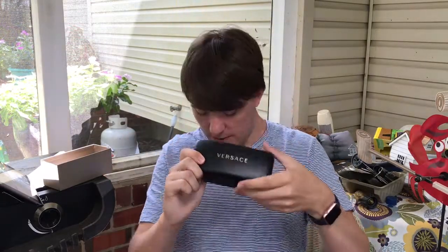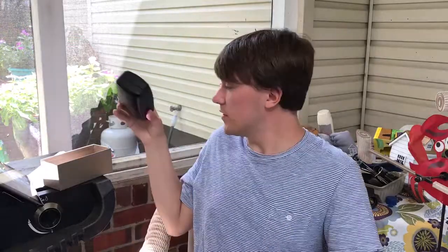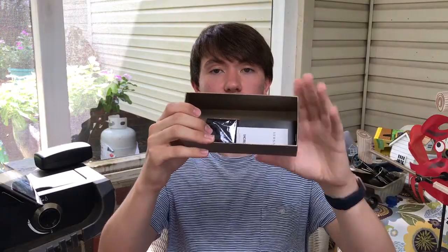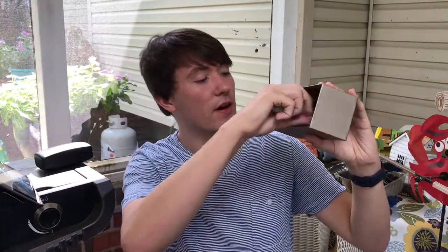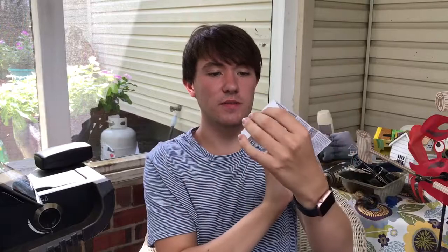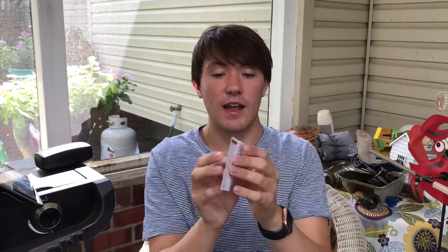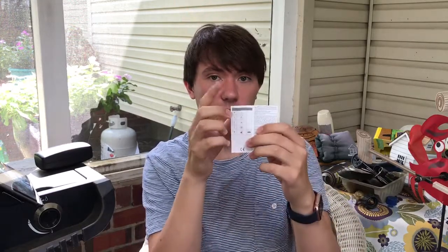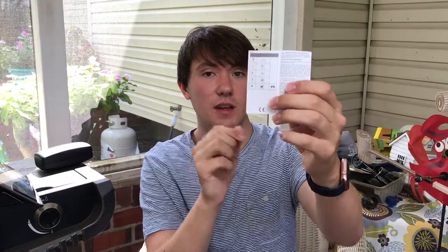When you open up, you see you have the sunglasses case with the sunglasses inside. I'm going to put these away for just a minute and go with what else is inside. Also when you open up, you see you have the traditional paperwork. It just is a whole bunch of legal stuff in a bunch of different languages, and you'll see that on most sunglasses in the literature packets — they'll have these numbers.